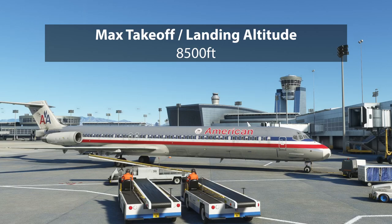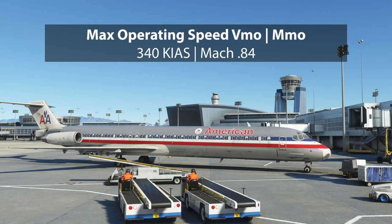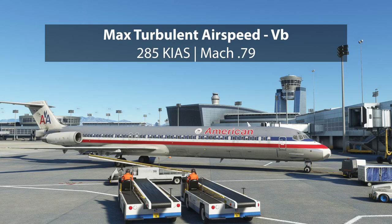Max operating speed is Mach 0.84 for this aircraft — you're rarely going to get near that. Max speed in turbulence is Mach 0.79. Those translate into 340 knots and 285 knots respectively.